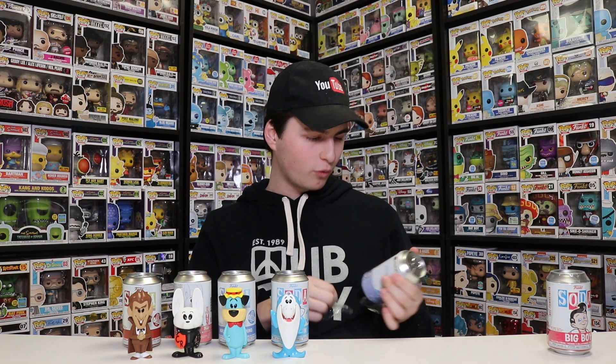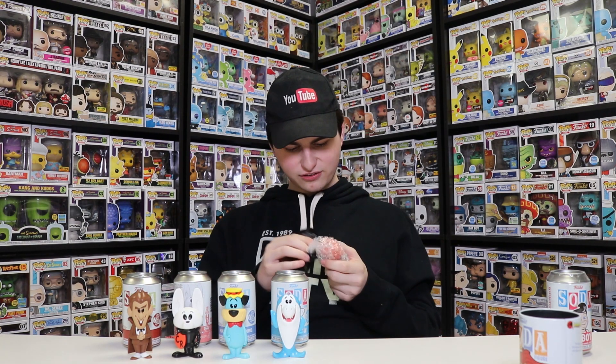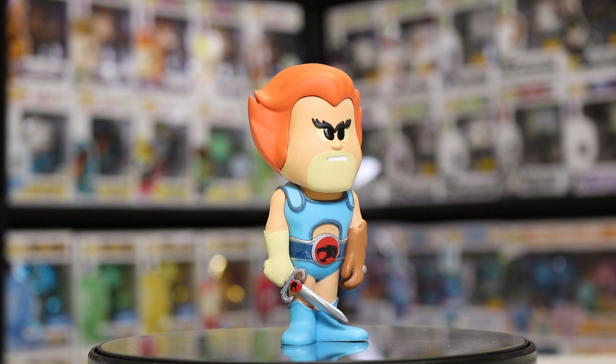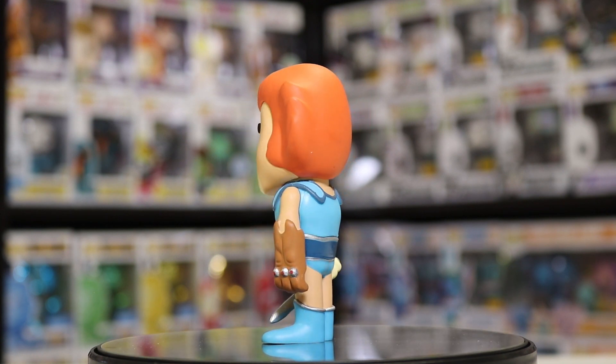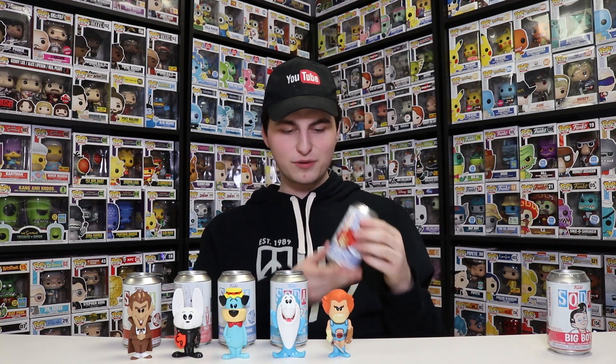Let's do Bob's Big Boy last because that's the one I'm most excited about. But we're doing Lino, which is a 7,500 pieced character, so there's a better chance of getting the chase in this one. I'm not going to look at the bottom because I don't want to know if it's the chase. Here's Lino right here - a really, really great figure. I think it's the normal one. Yeah, this one is the common Lino - it's a one in 6,300, because it is a 7,500 character, so there are 1,200 different chase ones out there somewhere.